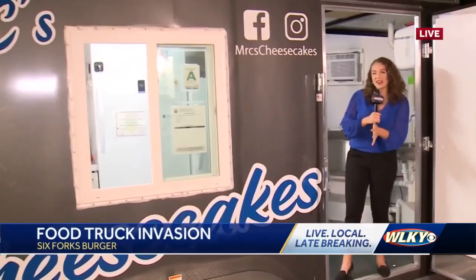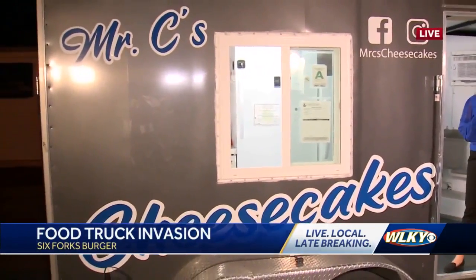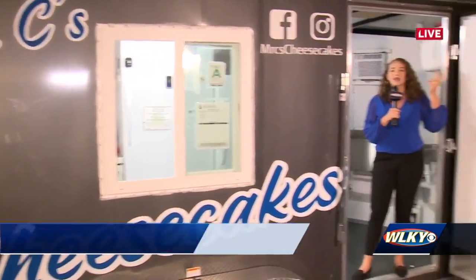Right now we're in front of Six Force Burger Company because it's on Hickory Street, where this food truck festival is happening. We are with Mr. C's Cheesecake because after a yak burger and a box full of empanadas, you have to finish off with dessert. There's literally no other way.